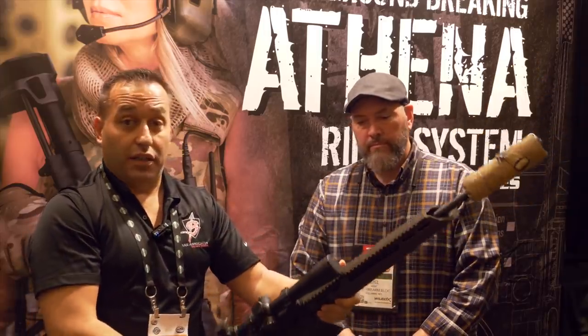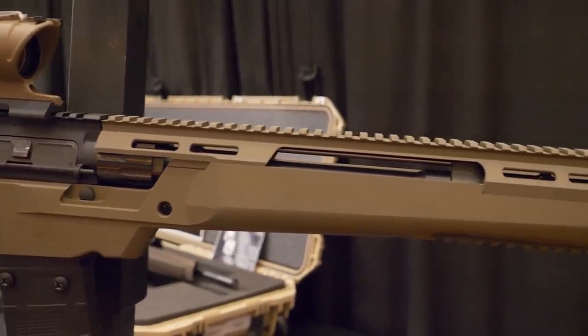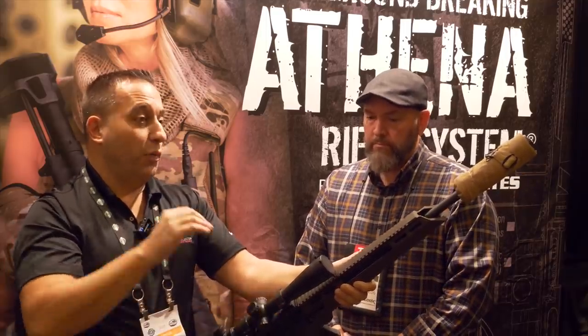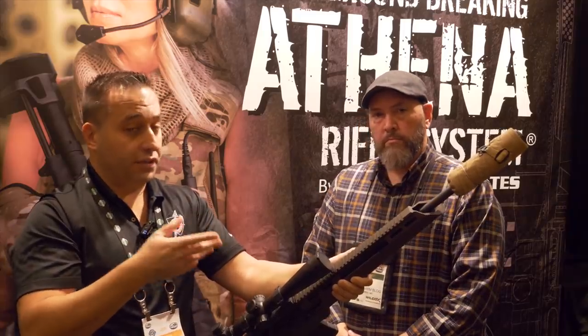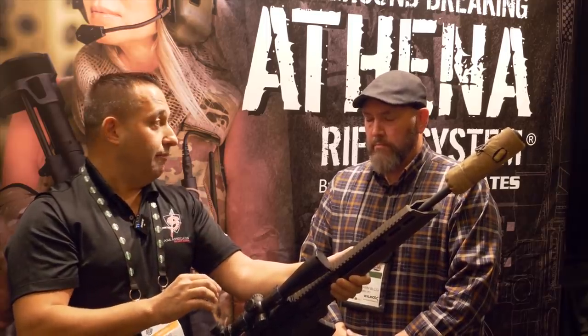The Athena rifle is currently available in 5.56 and .224 Valkyrie. We've done some really cool accuracy testing. We took our upper receiver with our barrel nut, slid a commercial free-float tube on — which is common to industry — and put the rifle on a Colt 6920 law enforcement gun. We took our trigger group out, put it in the Colt, put the same pistol grip and buttstock on, and shot it for record using a test sled. We shot multiple groups to get an average, and in the commercial configuration it shot a 1.4 MOA score, with the best groups yielding 0.7 MOA.